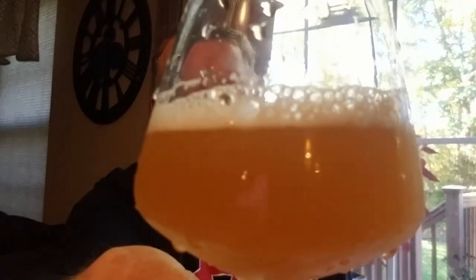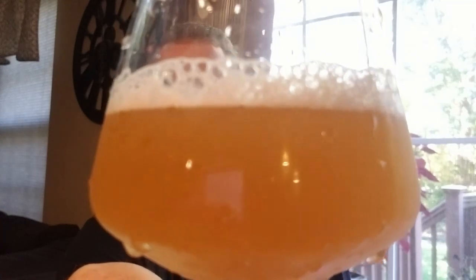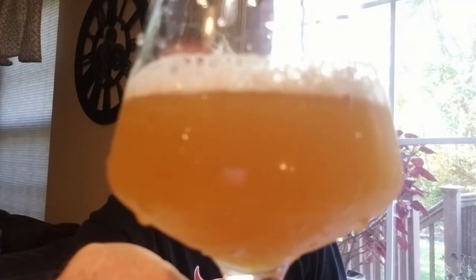The head is quite abysmal, and there's no canning date on the can. The color gives me a dark straw, medium gold kind of color. It's got that haziness to it, like you'd expect from a New England or hazy juicy IPA. As I've said in other videos, they'll use oats, unmolted wheat, things like that, which bolster the haziness and cloudiness in New England IPAs.